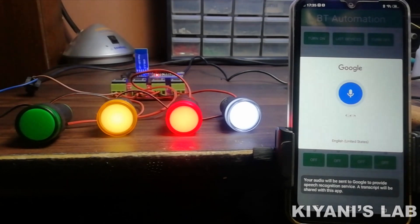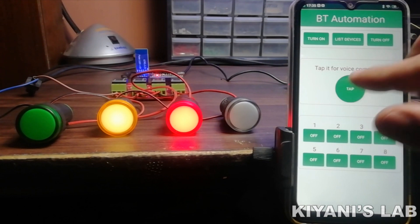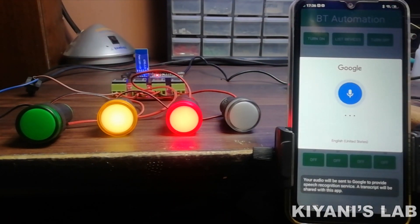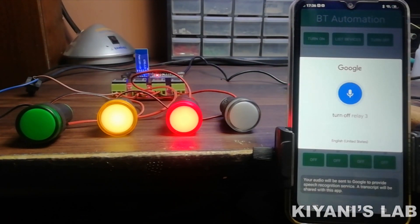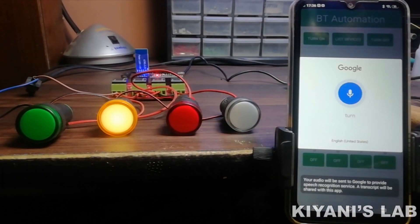Turn off relay 4. Turn off relay 3. Turn off relay 2.